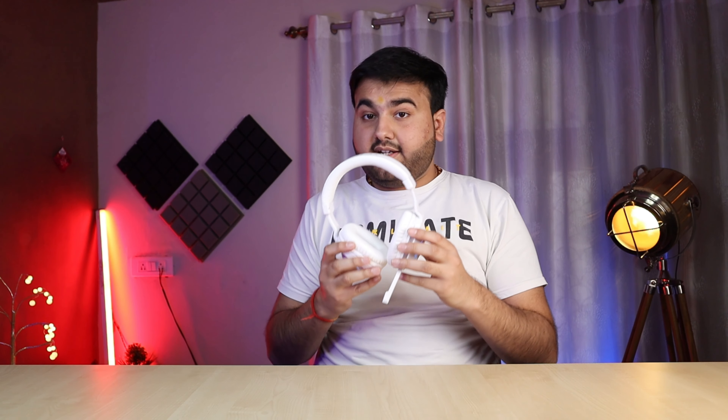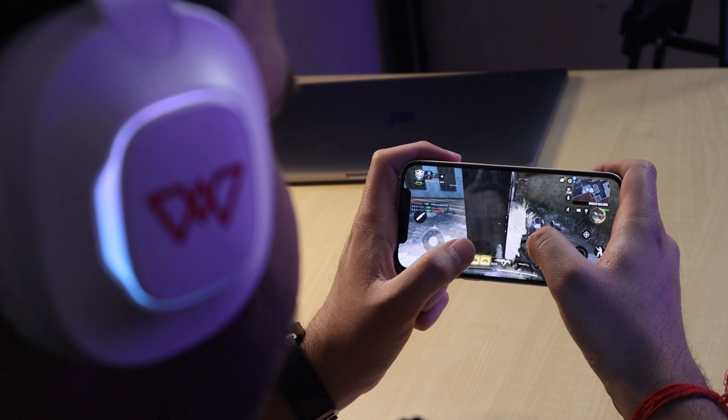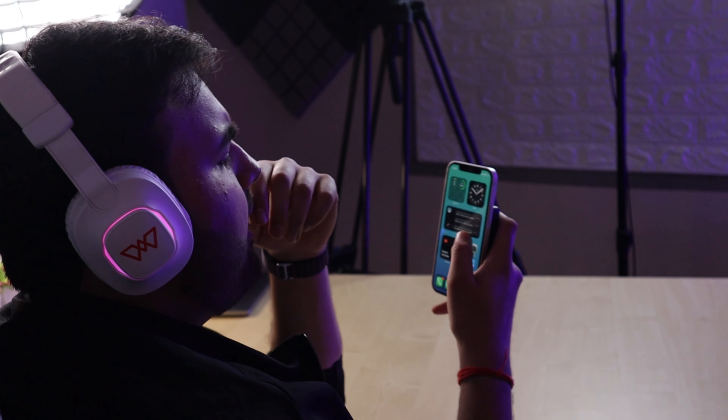With the headphones on, the outside noise is slightly reduced — passive noise cancellation is decent. The ear cups are very large, though I'd say they are on-ear rather than over-ear for larger ears. The weight is 235 grams according to Wings, though the flip card mentions 500 grams — I'm not sure about that. Headphones below 250 grams are quite good for long usage and there won't be any irritation. I tested it for 2 to 4-5 hours and it felt comfortable.